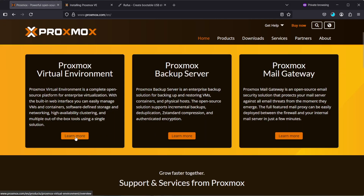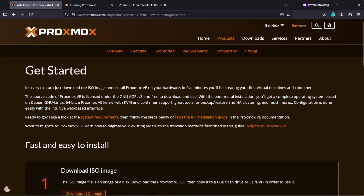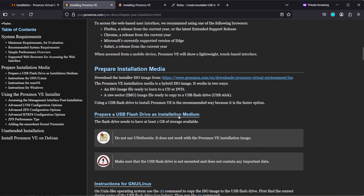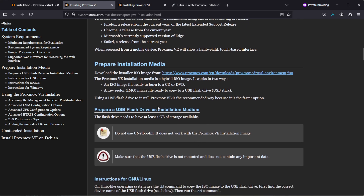Proxmox does have instructions for creating the installation media. If you go to the Get Started page there's a full installation guide, and they do give at least basic instructions on how to create installation media. They do warn not to use UNetbootin — it does not work with the Proxmox VE installation image.